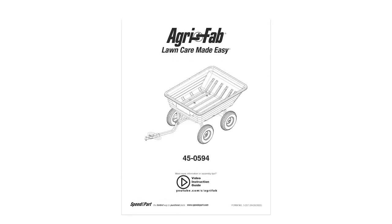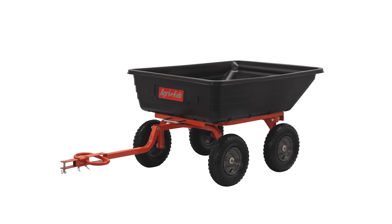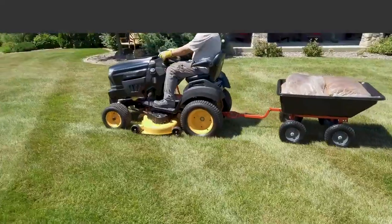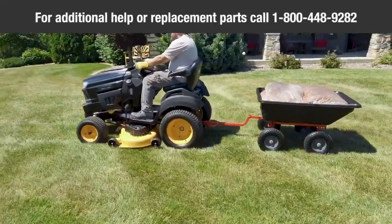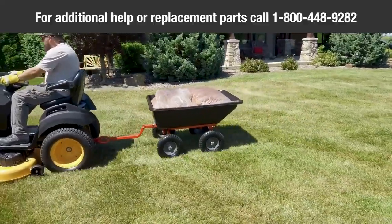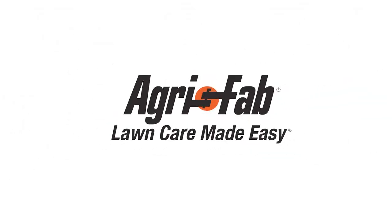Make sure to refer to the owner's manual for other safety and maintenance tips. Congratulations — your new AgriFab four-wheel garden cart is now fully assembled and ready to use. For additional help or replacement parts, contact AgriFab directly at 1-800-448-9282 or visit www.agri-fab.com. That's why we can say, AgriFab: lawn care made easy.